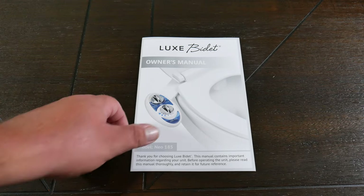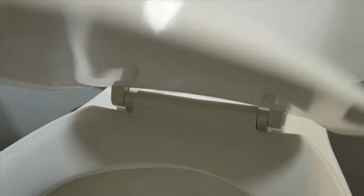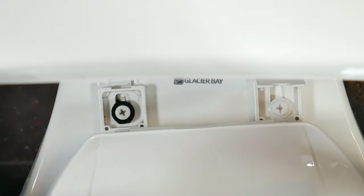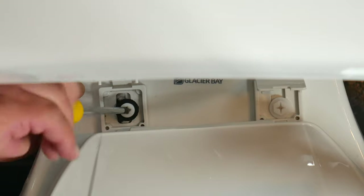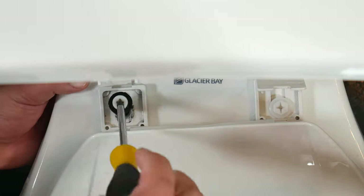Now we're ready to install. Let's get your owner's manual out of the way. Go ahead and lower the toilet seat so we can have access to the screws that hold down the seat in place. You'll notice some tabs at the back that you can raise using your finger or a flathead screwdriver. The screws that hold down your seat could be flathead or Phillips. We use the ancient rule of lefty loosey righty tighty to loosen.